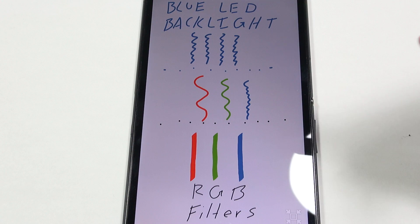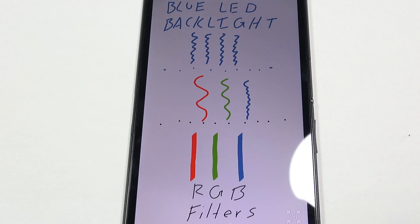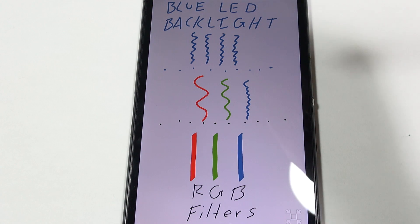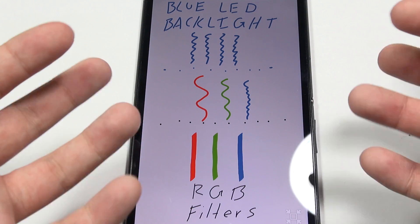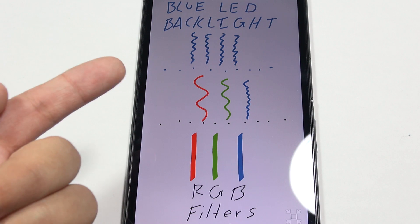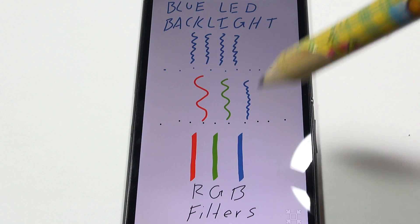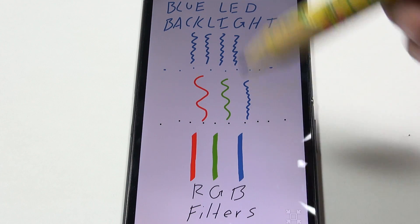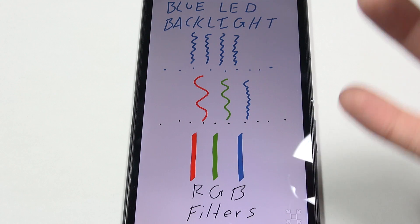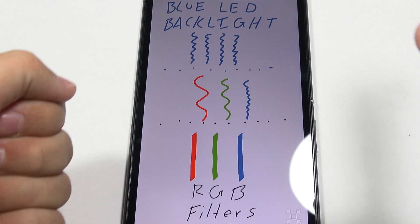With the Triluminos display, Sony isn't using a white light anymore, because the filters just aren't selective enough to pass a pure color. Instead, with a blue LED backlight, they pass it through quantum dots. The quantum dots absorb some of the blue light and re-emit it as pure red wavelengths and pure green wavelengths — and of course you've also got the blue. So there aren't all the other rainbow colors present, meaning when red goes through the filter you don't get an orangey red, and when green passes through you don't get a yellowy green.